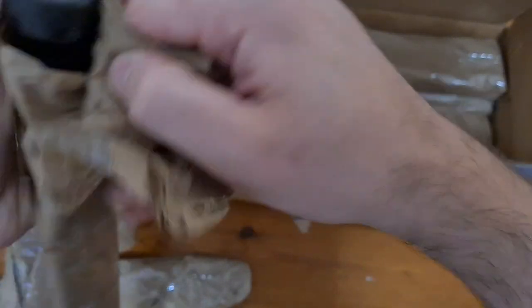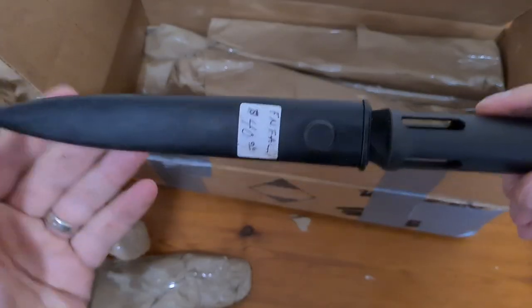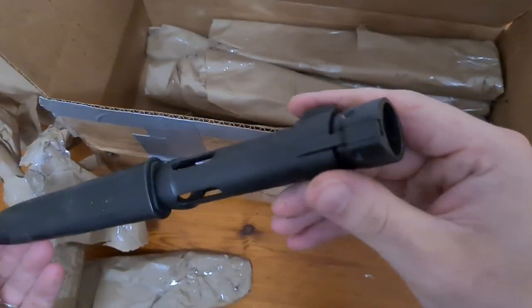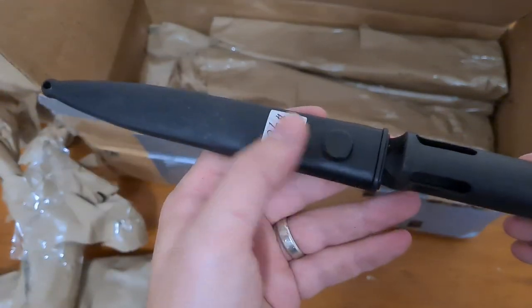I've got a socket - ooh, a Fell Type C, and it looks like a Belgian based on the frog.